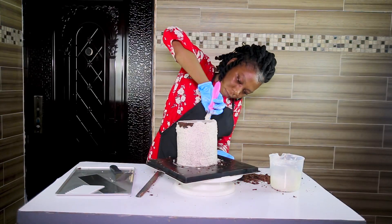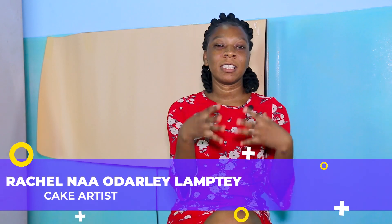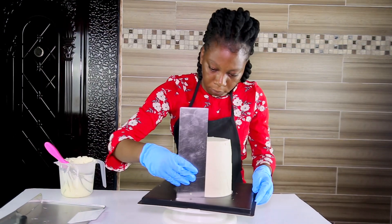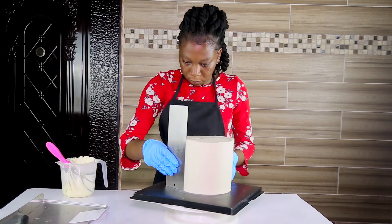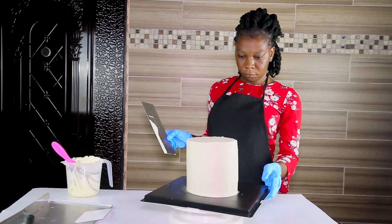Whenever I am working on a cake, all my attention and focus is on the cake and I don't even care about what is going on in my surroundings. For the final frosting, you need something called a scraper — some people also call it a smoother. You need to use that to give your cake a final finish that will make it look so gorgeous and nice.